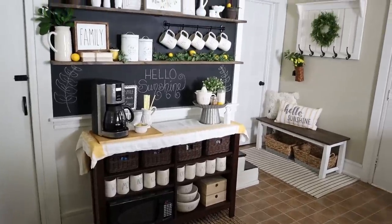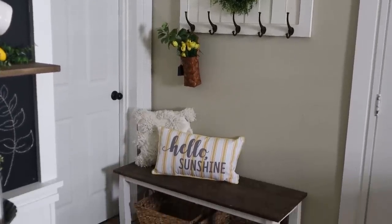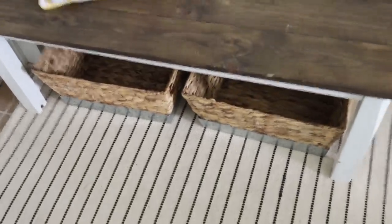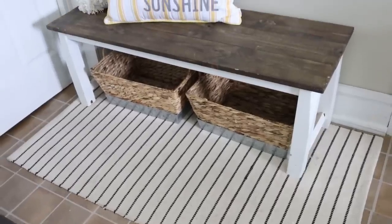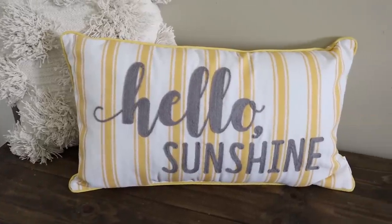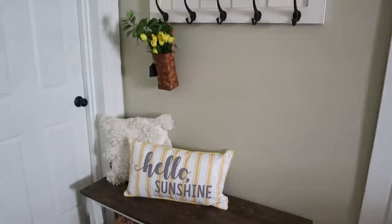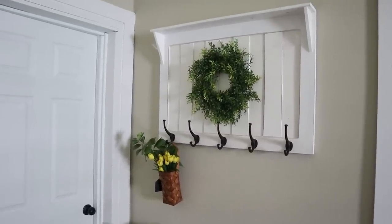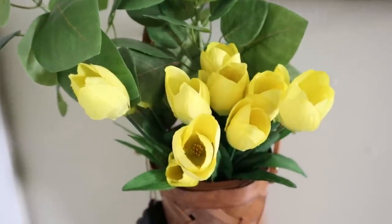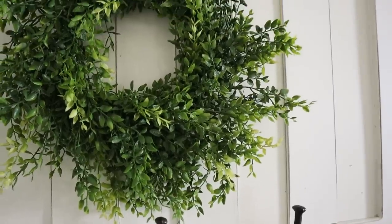Now we can move over to the entryway area. I didn't do a whole lot here — I wanted it to stay simple, airy, and summery. Usually this area is filled with backpacks during the school year and coats during the winter, so it's nice that it's just refreshed and airy right now. This bench is a trash-to-treasure that I found on the side of the road and refinished. This pillow I fell in love with is from Marshall's and was $14.99 — it has beautiful embroidery on it. I also get questions about this hookboard from Kirkland's, and I have a little basket hanging from it with some leaves and yellow tulips from the Dollar Tree. Hanging on the hookboard is a boxwood-style wreath from Hobby Lobby.